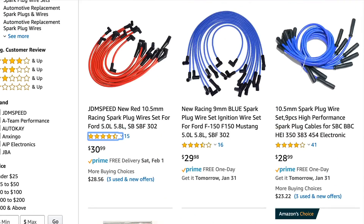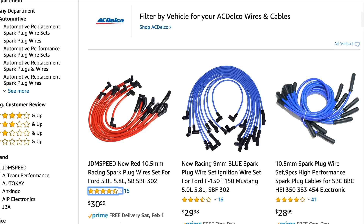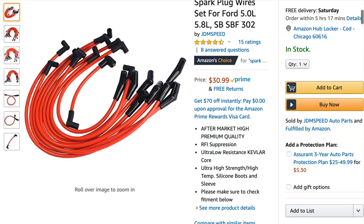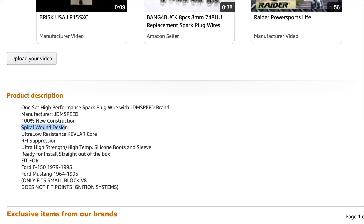The next thing to look at is wire design. Solid core wires are more designed for engines that don't require as much shielding, whereas a spiral wound wire is better for lower resistance. These 10.5mm JDM Speed Racing spark plug wires are ultra low resistance with Kevlar RFI suppression and a spiral wound design. Most spark plug wires these days are going to be spiral wound, but that is something you want to make sure of.